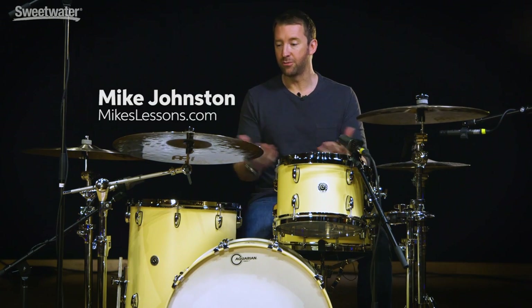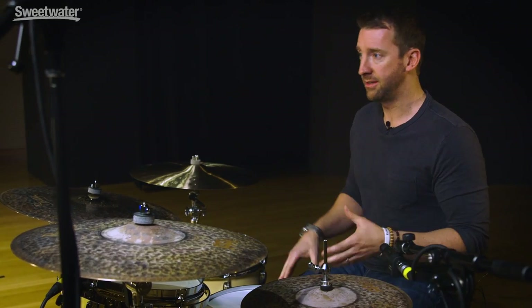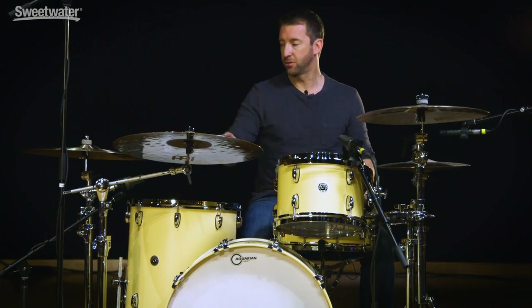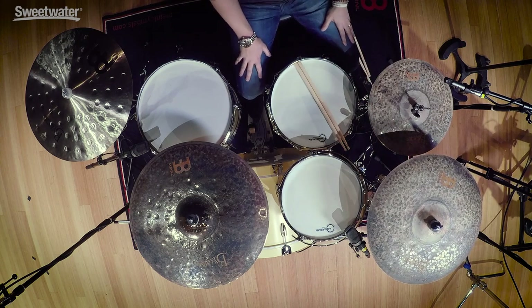What's up everybody, Mike Johnson here. Today I'm showing you guys my personal box set with Meinl symbols. All these symbols are in the Byzance line and this is a collection of my favorite symbols from Meinl. My signature ride is part of this pack but there's also some really cool symbols as well as a free crash, so we'll talk about that in a second.